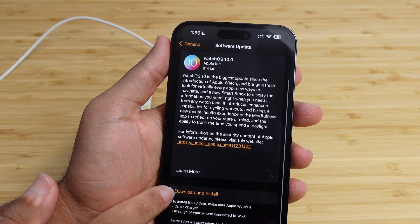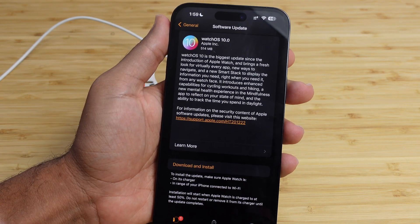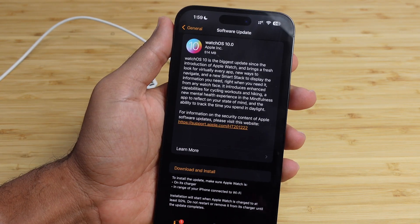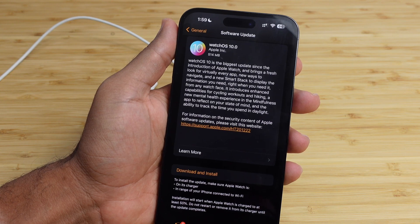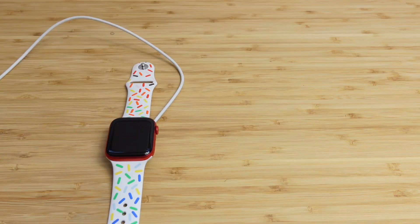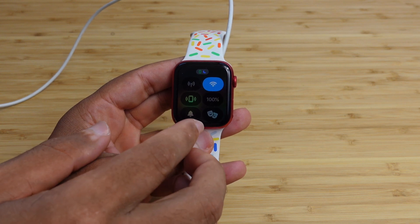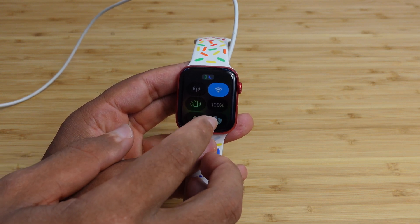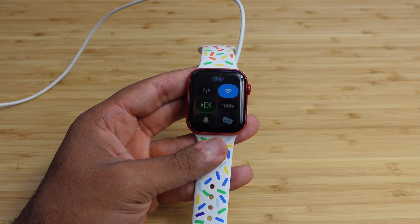You can scroll down and hit Download and Install. Keep in mind you will need to connect your Apple Watch to its charger, it needs to be in range of your iPhone connected to Wi-Fi, and installation only starts when your Apple Watch has at least 50% battery life. You can check your battery by swiping up on the watch to access Control Center — here we're at 100%, well over 50%, so we are ready to install.